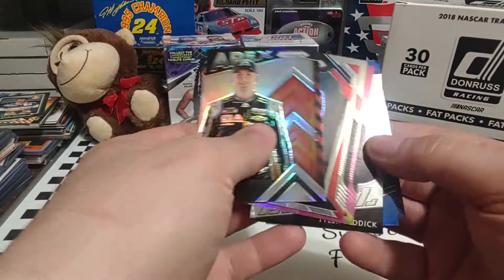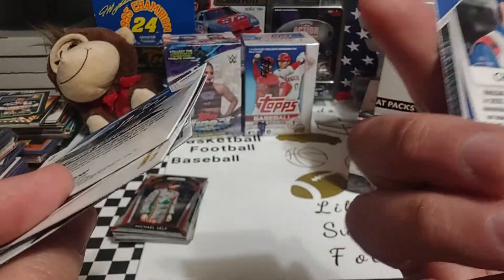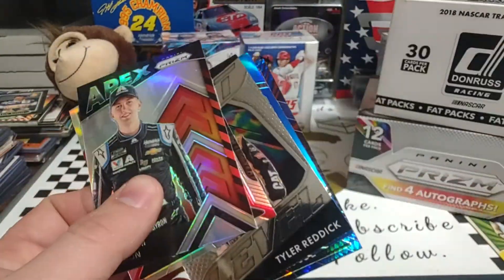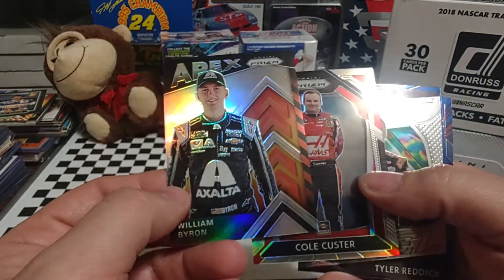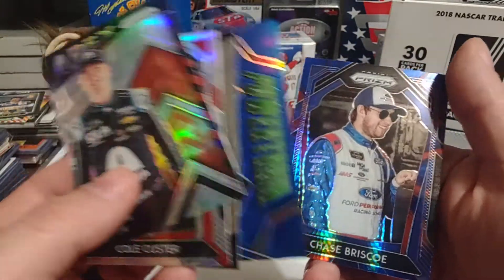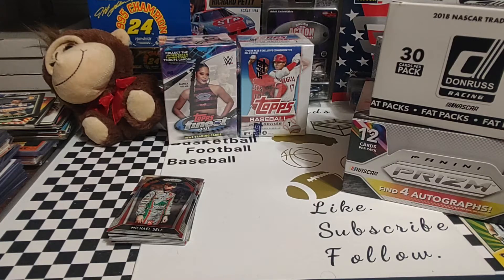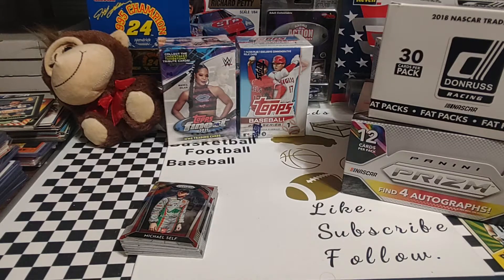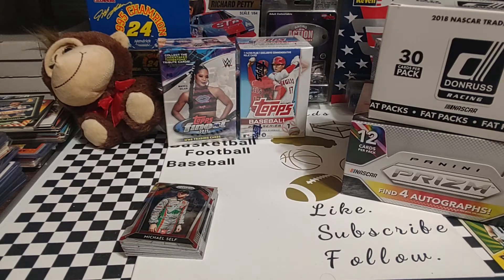We didn't get any more hits. Looking at the backs of these two — the only numbered card we got was the 28 out of 50 Brandon Jones pink. Setting that over in my number stack. Got a few inserts — a lot of young guys: William Byron, Cole Custer, Reddick. I think Reddick's gonna win this year; Briscoe has an outside shot. He did win at Phoenix. Look for a lot of those guys to be winning races in the future. A little shorter of a video but it's only two packs. Hit the like button, subscribe, leave a comment below — always enjoy engaging with you guys talking about cards. Thanks again for watching and we'll see you tomorrow.